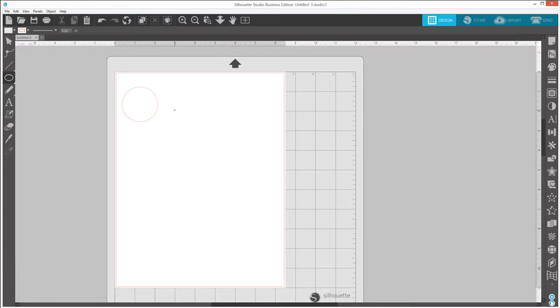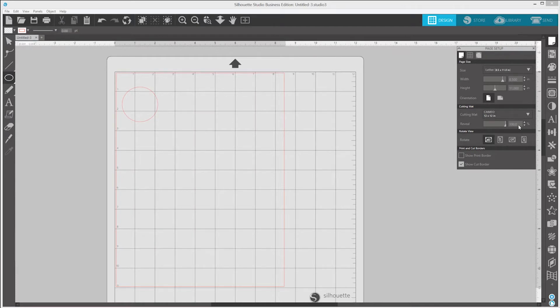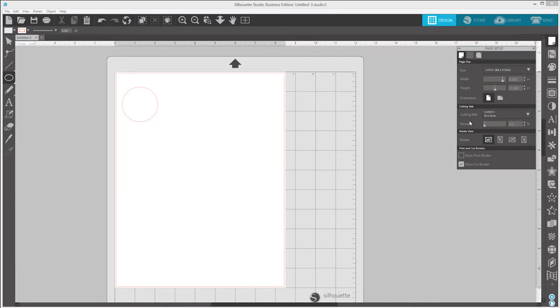Silhouette Studio will show you where your image will be cut on the mat. To see your image placement more accurately, you can select the Page Setup panel on the right. Click and drag the Reveal slider bar to show or hide the cutting mat on the screen. Revealing the cutting mat can help to more accurately position your material on the actual cutting mat, based on your design placement.